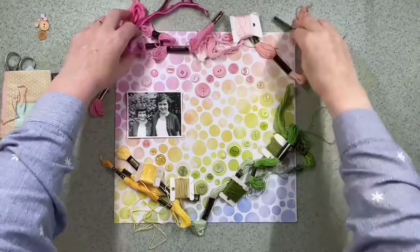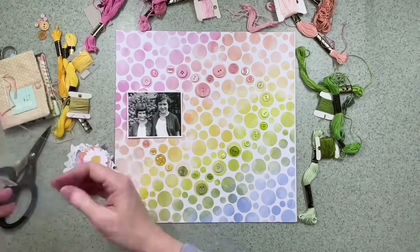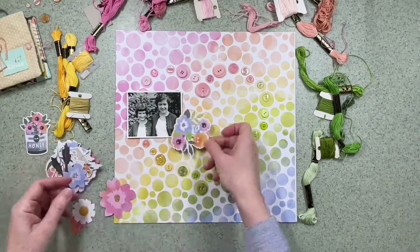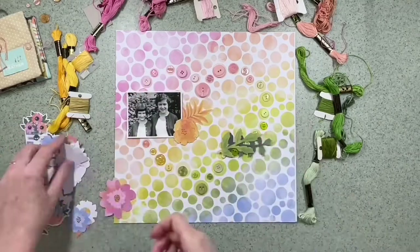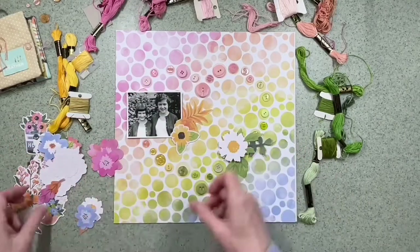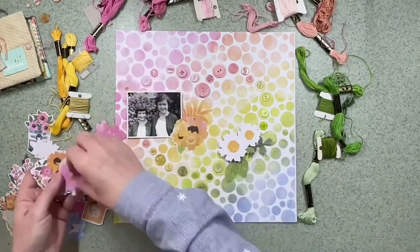I've decided I'm going to sew each of them down, so I've gone through my embroidery flosses and found a load that coordinate really well with the paper. I've pushed them aside with my needles while I have a think of how I want to embellish this — I don't want to sew all these buttons down and then cover them all up, so I'm going through the ephemera pack to see what I would like to add on top.